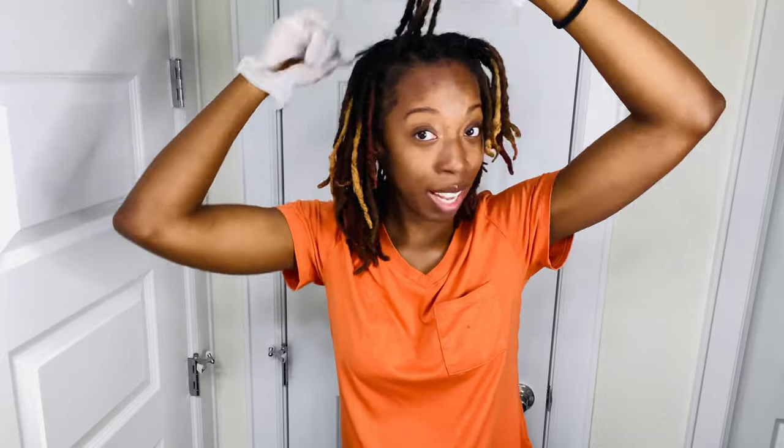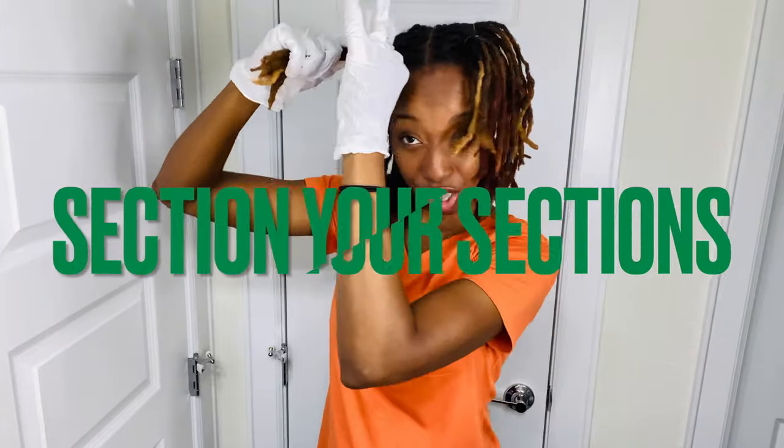Sectioning your sections well is a foolproof way to make sure your color looks great. Another tip: be mindful of how your hair processes. I've noticed that the back of my hair takes longer to process than the front, so I always start at the back and then move forward. You need to figure out which areas of your hair process faster than others — you can do a strand test, or if you already know the back always comes out darker, make sure you start there first.